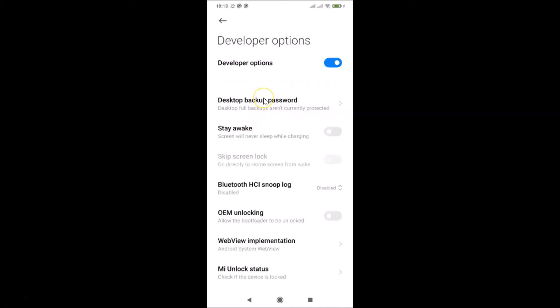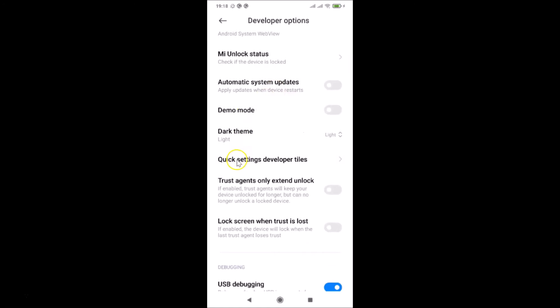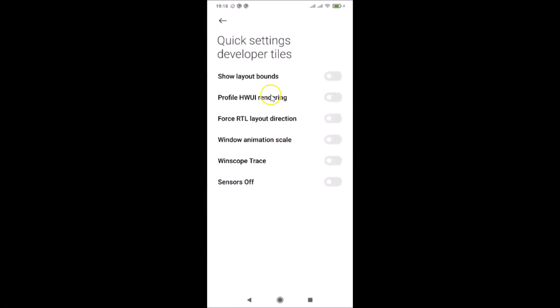To turn off all sensors on Redmi Note 7 Pro, inside the Developer Options screen scroll down to Quick Settings Developer Tiles and tap on it. Then find the Sensors Off option — currently the toggle is turned off. Turn it on by tapping the toggle and moving the slider to the right. You can see the Sensors Off toggle is now enabled.